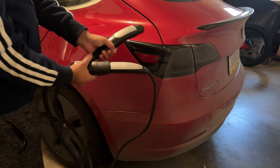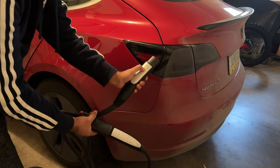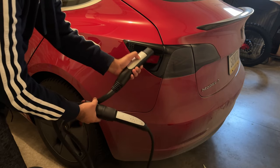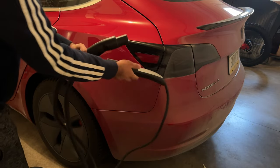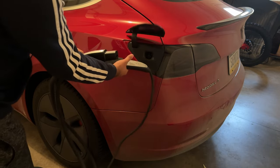One thing to note is that even though right here it looks like a button, this is not a button. If you press here, this charge port will not open. You can still press on the Tesla itself and the charge port will open. Another method is to just push right here — push, and then that one will open.